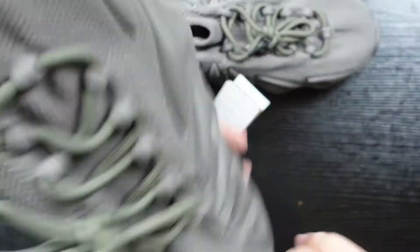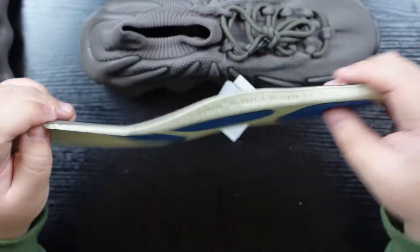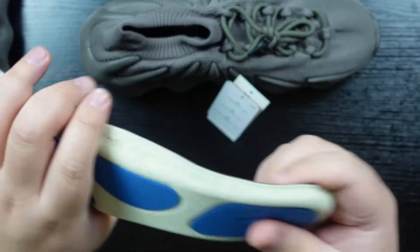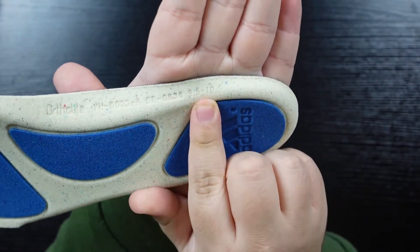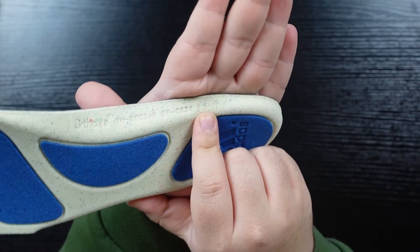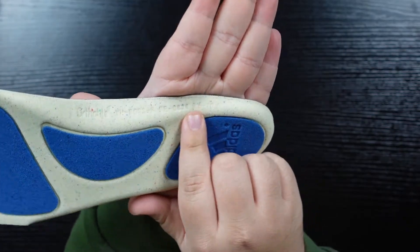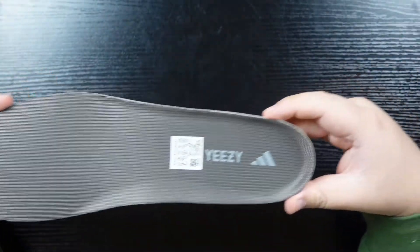These do have an insole — it's like a 700 insole, Ortholite, with the Adidas brand on the back, and it's a very squishy Ortholite. This is a good note: this is the first time that the sizing on the insole has been wrong on a retail pair that I've seen. So far Nike is 100%, but I'm not going to use this for Yeezys. The insole reads nine and a half to ten and a half — this is an 11. I'm not going to rely on that being constant anymore.